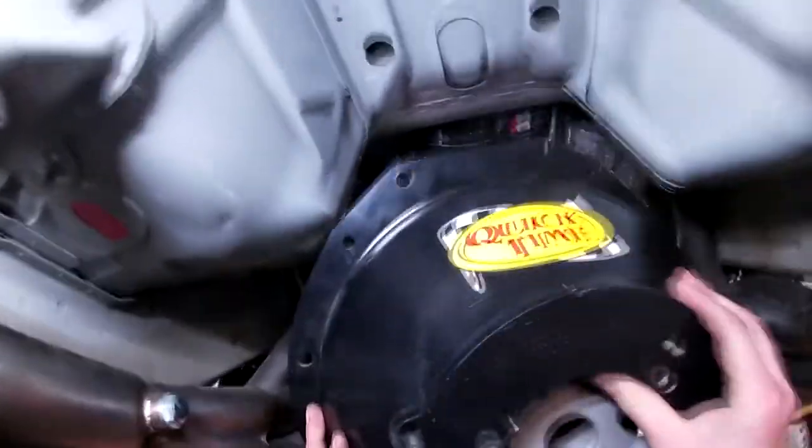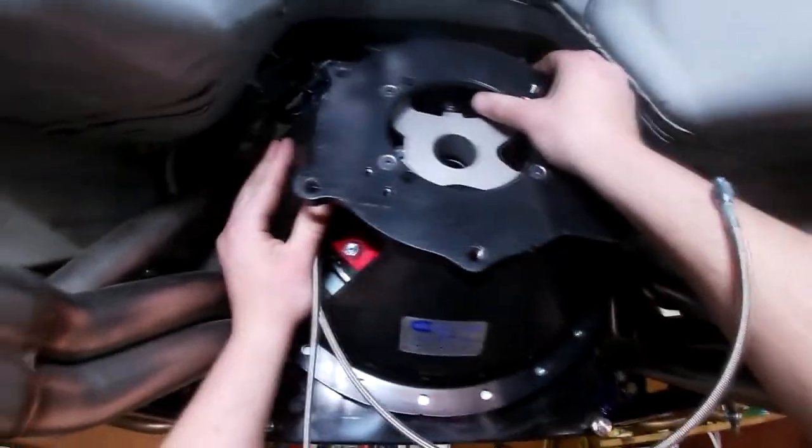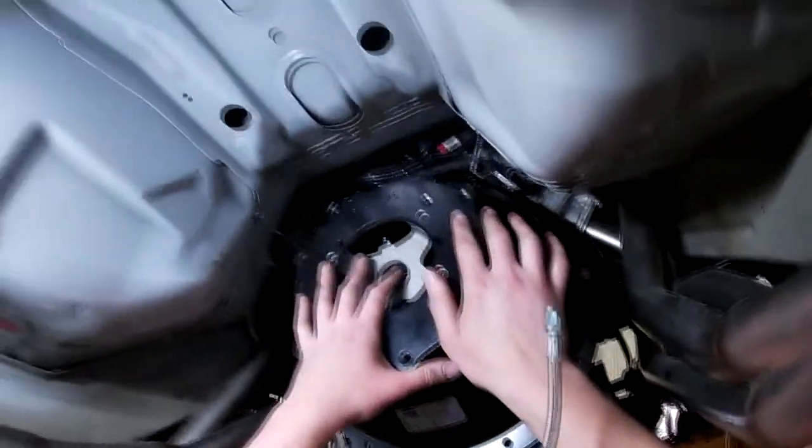We got our lines all in. Now we're good to sit this up in here, put a couple bolts in it, and then we've got to measure the throw-out bearing to make sure we have the right run-out on it.